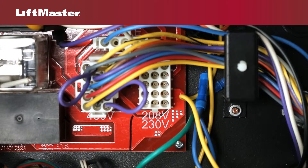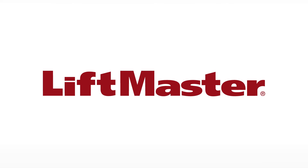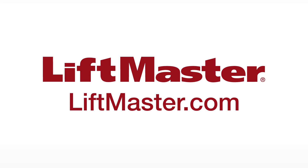Voltage selection is complete. Three phase 575 volt operators have unique part numbers in both SL-585 and SL-595 families, and the motor harness is connected at the factory to the appropriate connector. Thank you for choosing LiftMaster. Remember to visit us on the web at LiftMaster.com or the dealer Extranet.